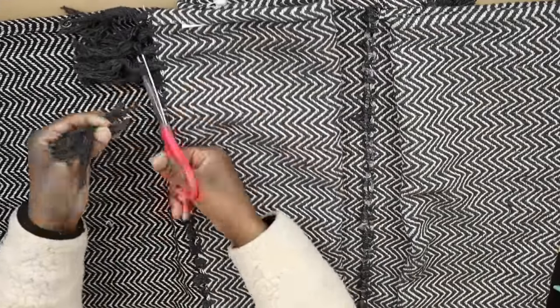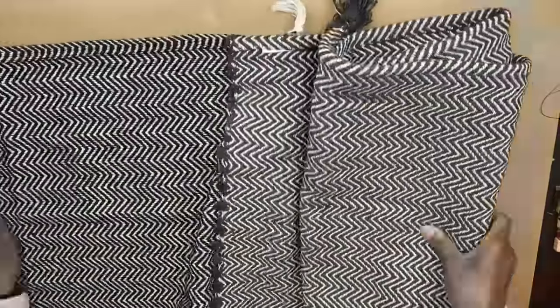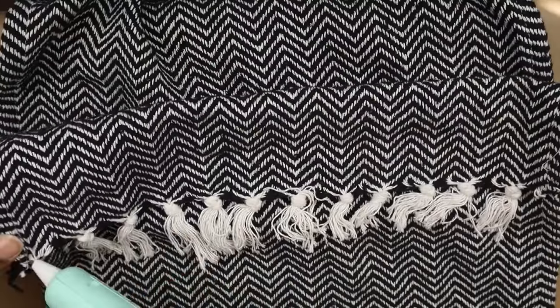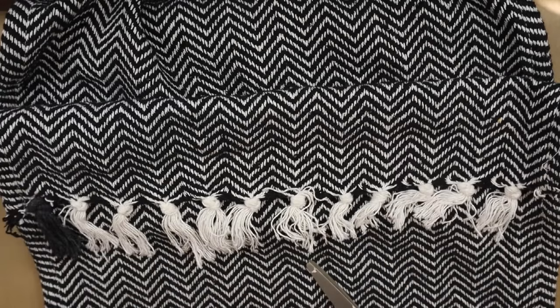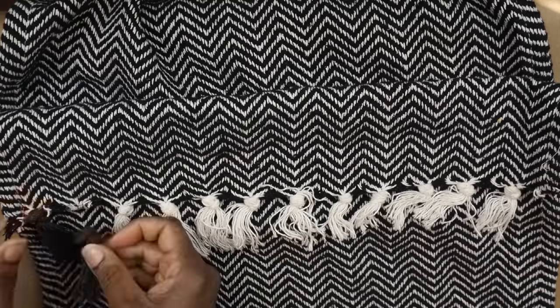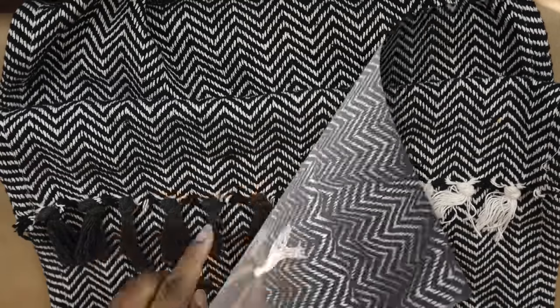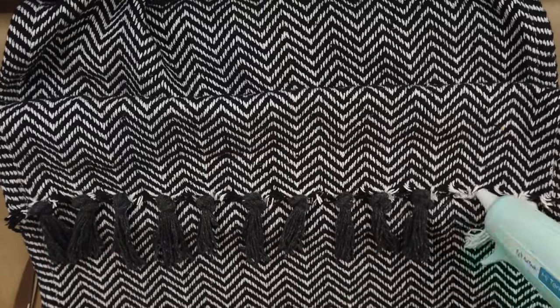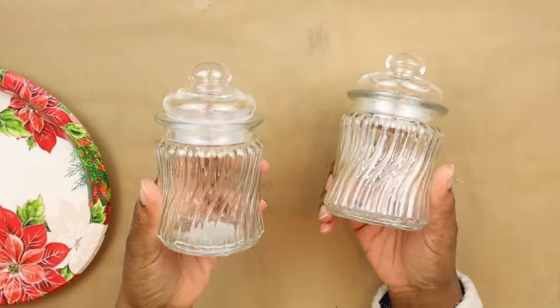I'm adding hot glue so it does not unravel. This is the row of tassels that makes up the top of the third panel and the bottom of the second. I'm unraveling the white tassels, re-tying the black tassels into knots, and adding them back in their place.